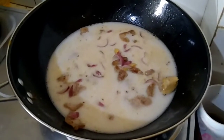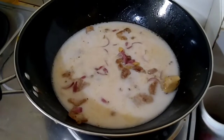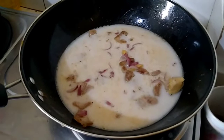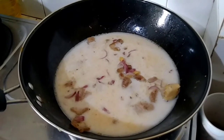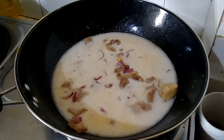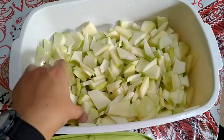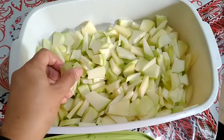Let's wait for this to boil, then we're going to add our chopped papaya. Let's just wait for it to start boiling.